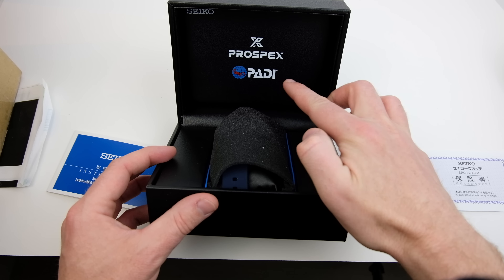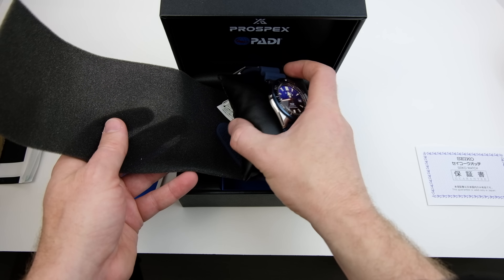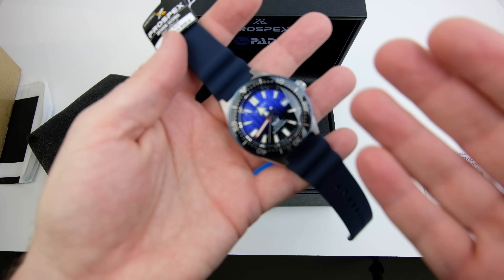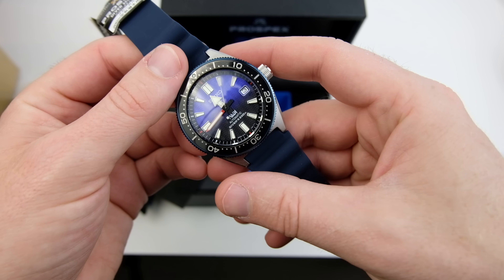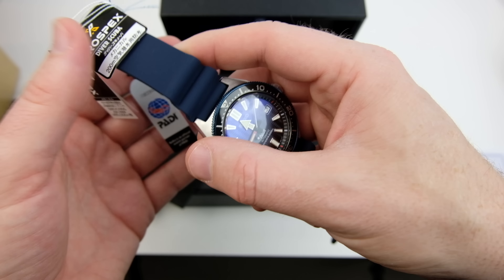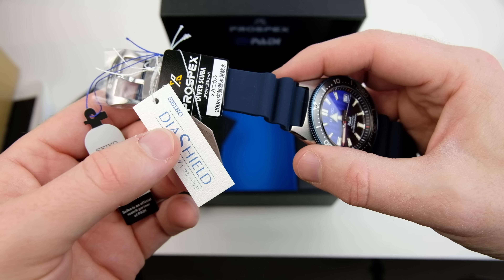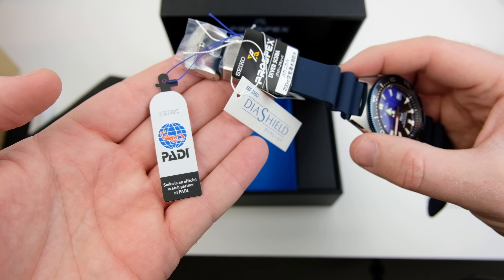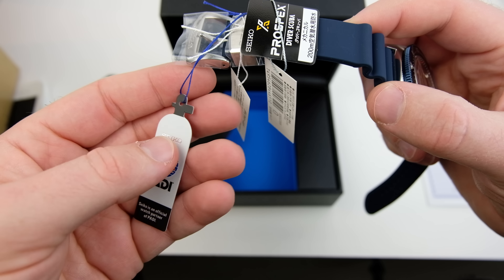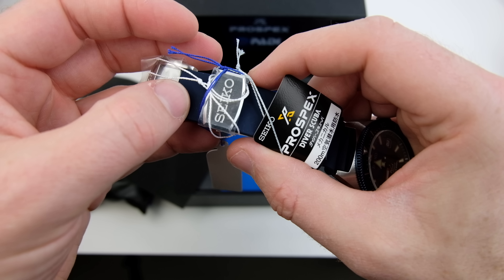It's one of the PADI special editions, we can see there. Let's get the watch out - oh yeah, there we go, wow! So it's the 62MAS special edition. Wow, that strap is really nice - got the wave on the back. This is a similar design to the 62MAS re-edition, similar case. There's the Prospex logo. We've got the Diashield on there, which is a scratch-resistant coating that Seiko are putting on their watches now. We've got the PADI seal on there which actually looks like a diver's tank, which is pretty cool. Got the Prospex branding there and the band with the Seiko logo on there.